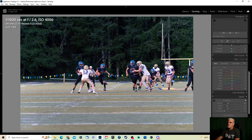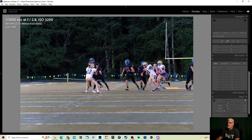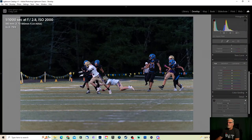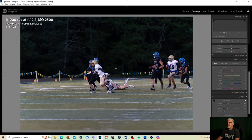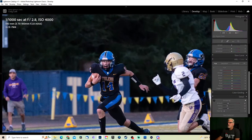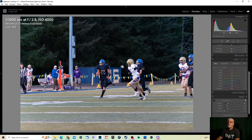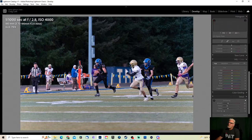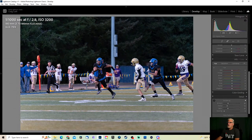All right here we go — the heck, that's number 12. Where did that guy come from? Oh it's a different one — no, I don't care for that one. Up to ISO 4000 now — it's getting darker. Stadium lights are on.